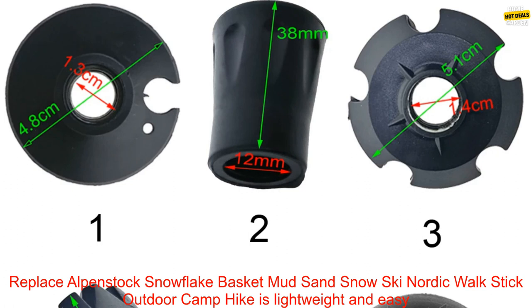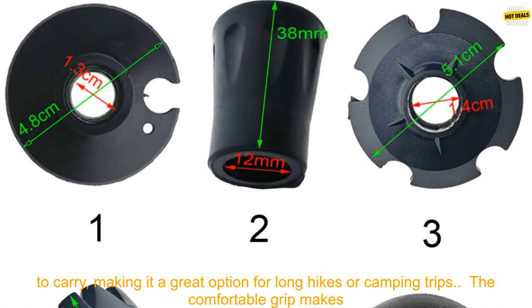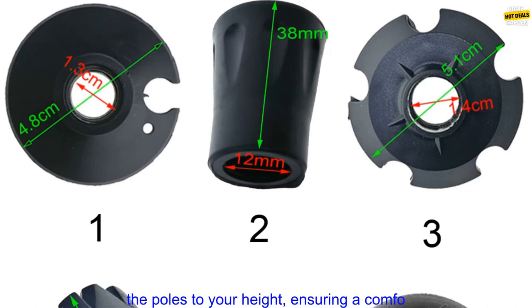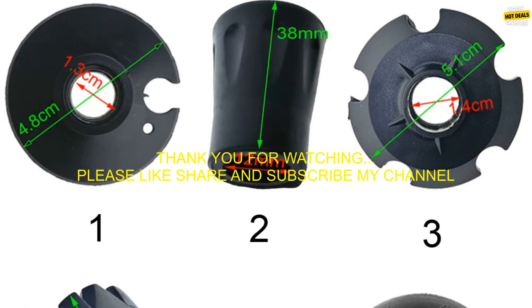Benefits: The 6-Piece Trekking Pole Stick Outdoor Camp Hike is lightweight and easy to carry, making it a great option for long hikes or camping trips. The comfortable grip makes the poles easy to use for extended periods of time. The adjustable length allows you to customize the poles to your height, ensuring a comfortable fit.